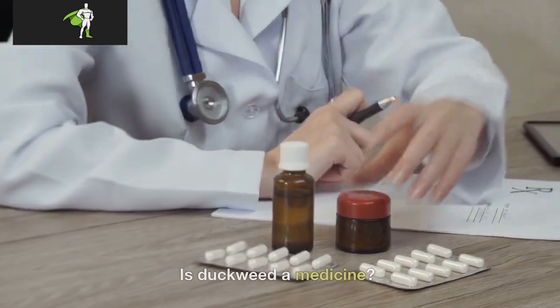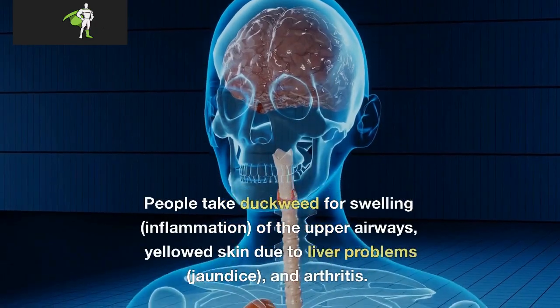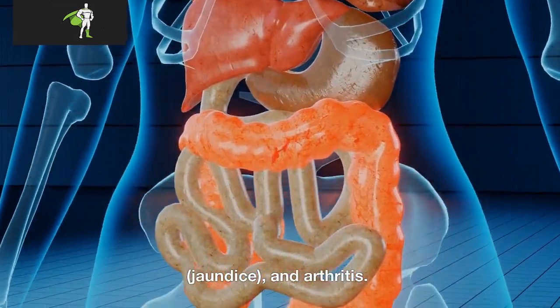Is duckweed a medicine? Duckweed is an herb. The whole fresh plant is used to make medicine. People take duckweed for swelling, inflammation of the upper airways, yellowed skin or liver problems, jaundice, and arthritis.